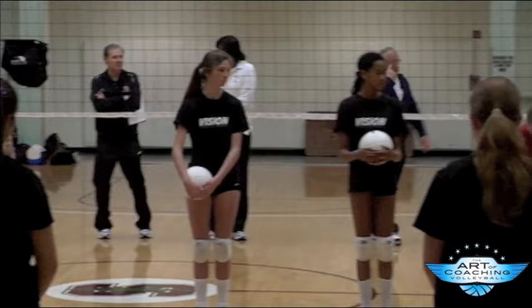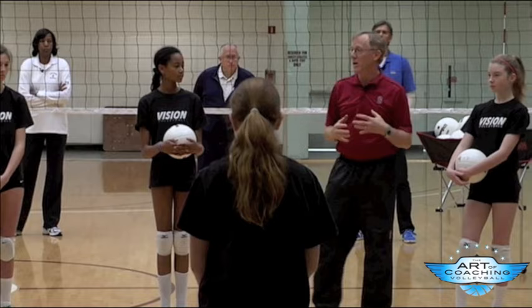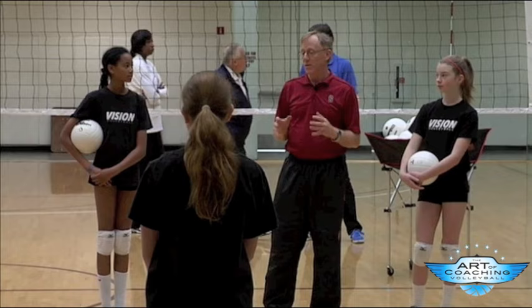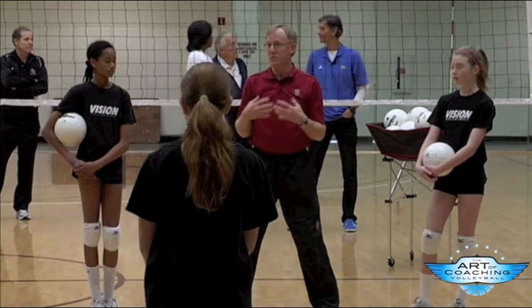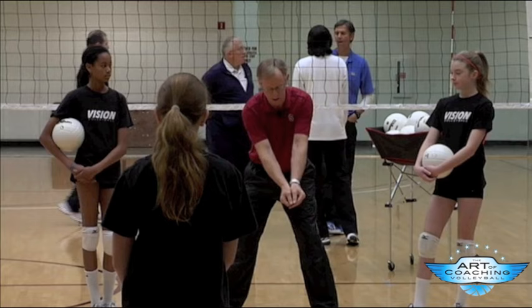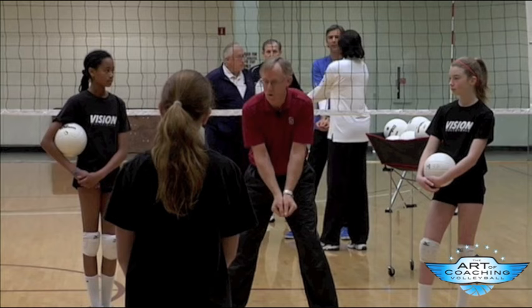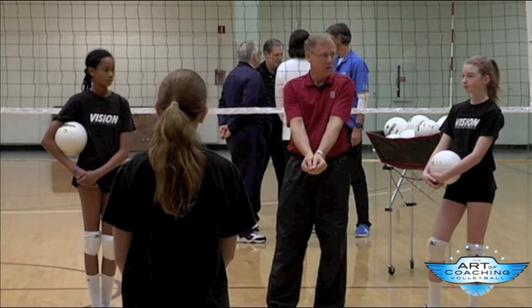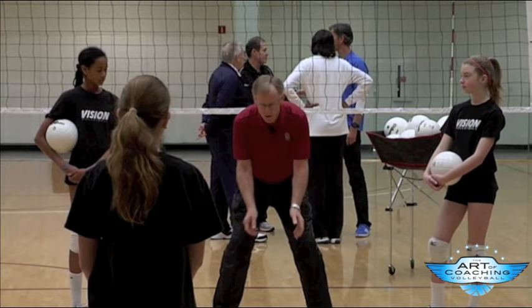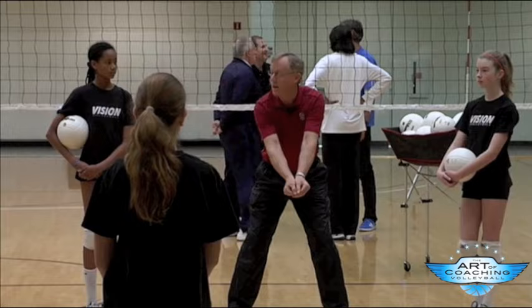One of the things that almost every person that gets into our program has to deal with is what they do with their platform — how they form it depending on how they stand and then what they do with their arms when they move. A lot of people now teach ready position with their arms hanging down; a lot of people teach it with their arms bent. All athletes have to figure out: if this is the angle I want my arms to be at to get the ball to go where I want, then how do I get there? You have to get to the rebound angle before the ball gets to you.